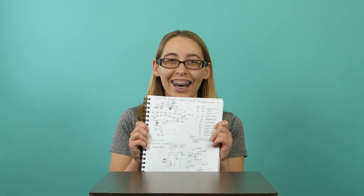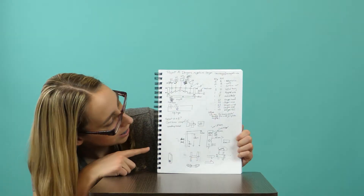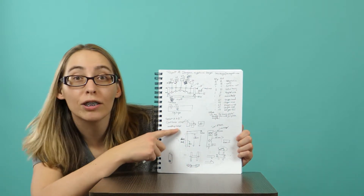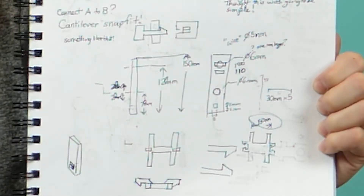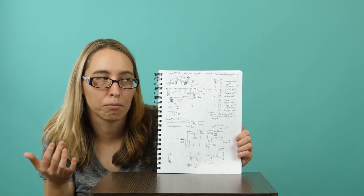I drew some pictures. Look at that. Can you see it? There's the dragon. I had some parts — cantilever snap fits. I had to figure that out. It's kind of like tabs, and they stick in there and they don't come out.